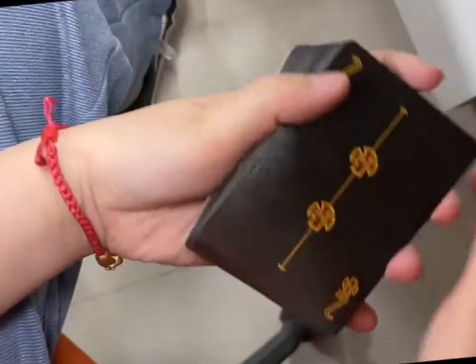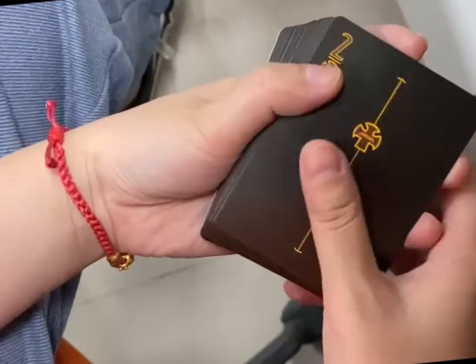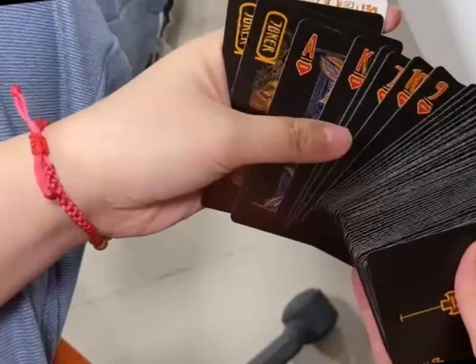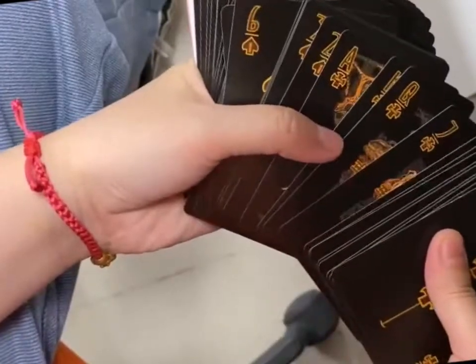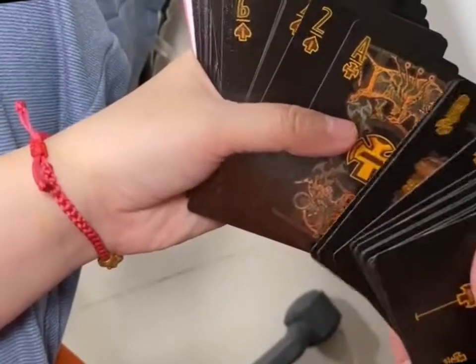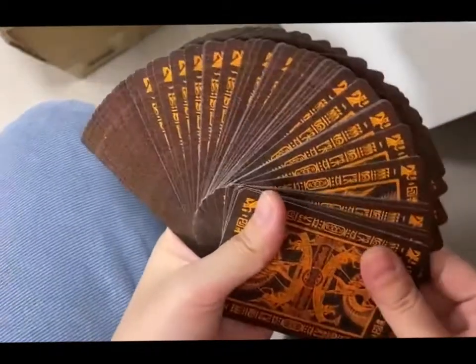The first card is the two right. Let me show you the back side of the cards.